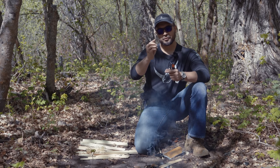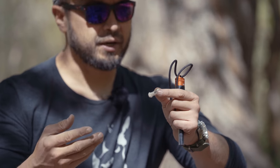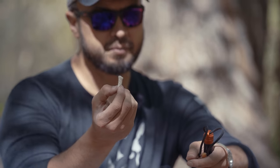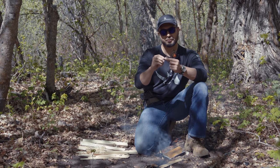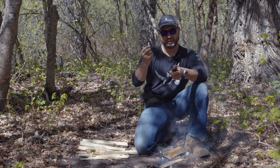This little tab right here is called Tinder Quick. Tinder Quick, originally carried in Air Force Survival Kits, is nothing more than a piece of cotton with a little bit of petroleum in it, held together with some thread. This will take a spark or a flame pretty easily and burn for three to five minutes.